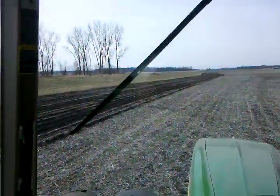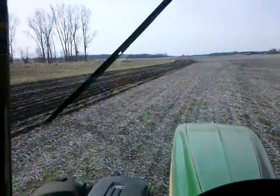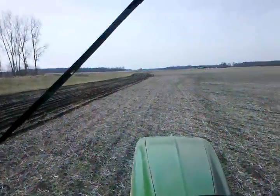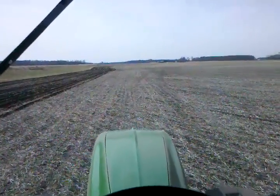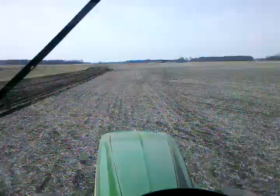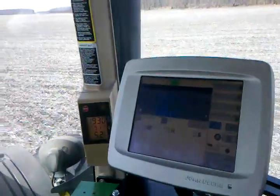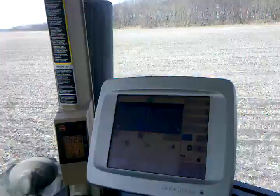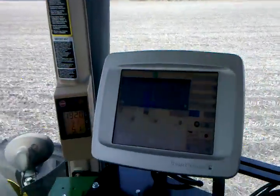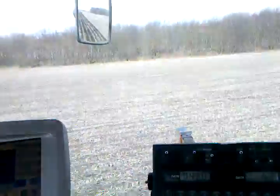We're along a ditch bank here, opening up the end rows on this field. And I'll show you here in a minute — you can use this to do other things besides just tracking a straight line. Come up on a curve here in a minute. There's a monitor that runs the GPS, and for what we're doing right now, we've got this other box that is controlling the fertilizer rate.